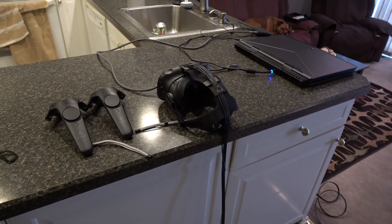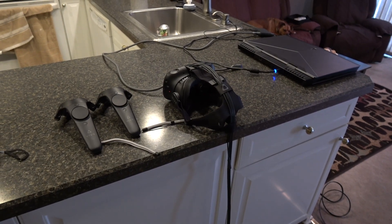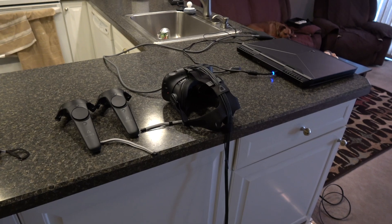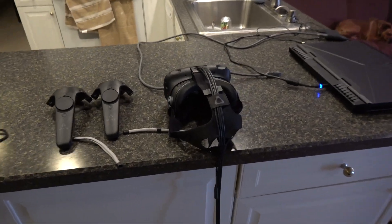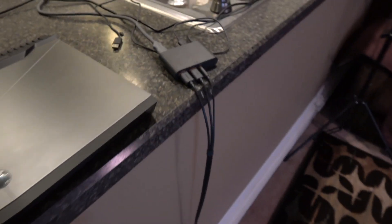Today I'm going to do a how-to. Today's how-to is going to be HTC Vive connected to your laptop to make it more portable. As you can see, I've got my headset display here, got my controllers. Just wanted to show you how simple and easy this is to set up.